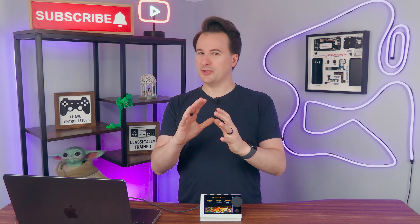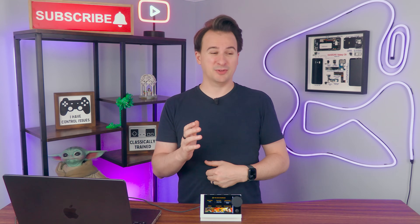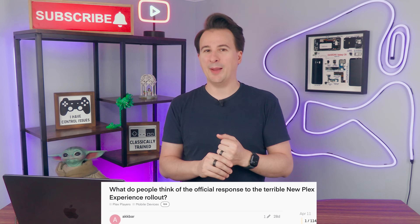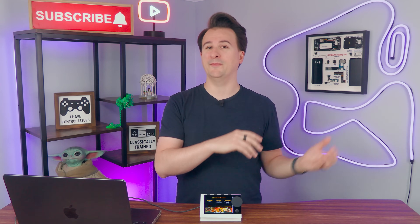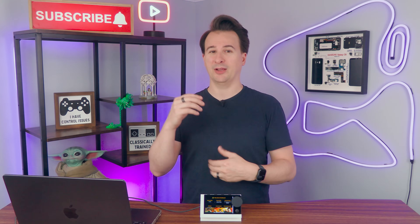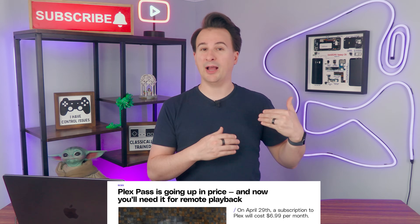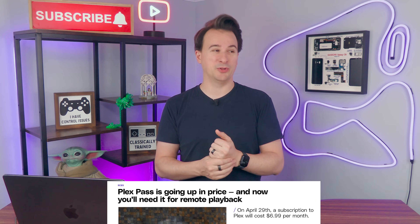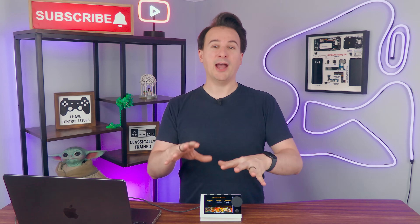Before we get started, I should address the elephant in the room: Plex. Lately, Plex has kind of taken a bad turn — it actually kind of sucks right now. They've released overhauls to apps that don't include all the features they had, make things harder to navigate, and put too much emphasis on their freemium service, ignoring the server. They've even removed features like remote play to your personal server unless you pay for a Plex subscription — which I'm not okay with, even though I have a lifetime subscription. But Plex is what I have, so that's where I've started.